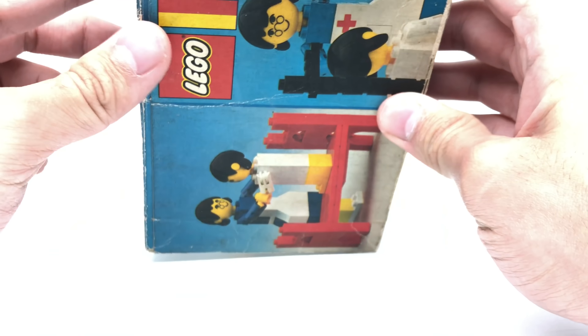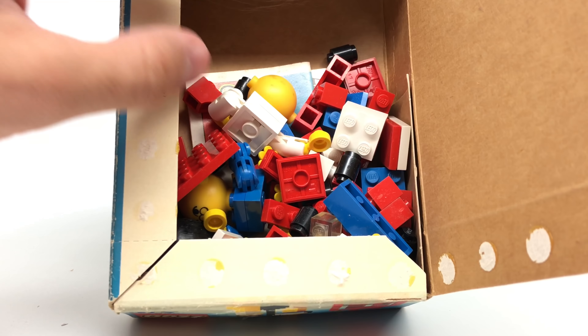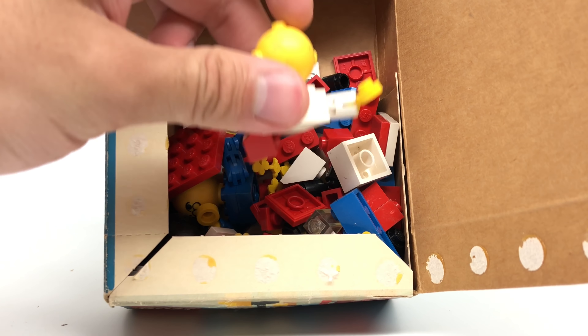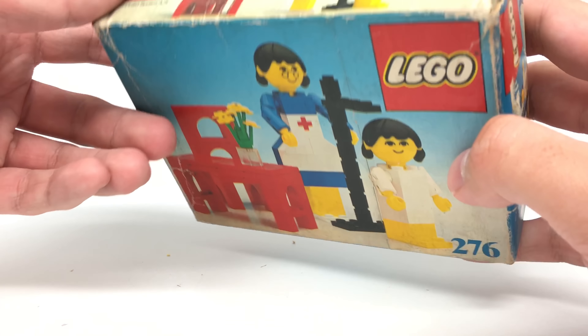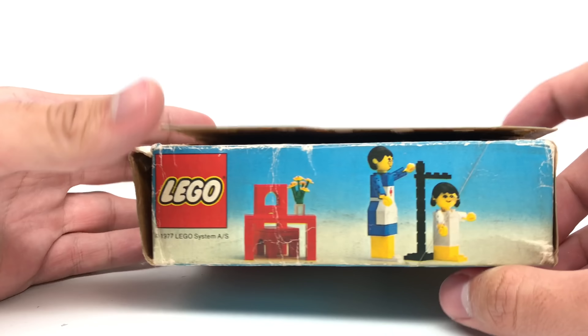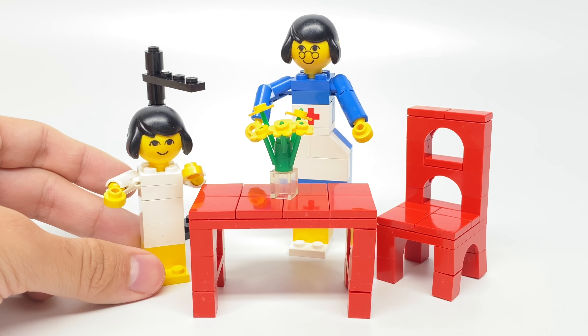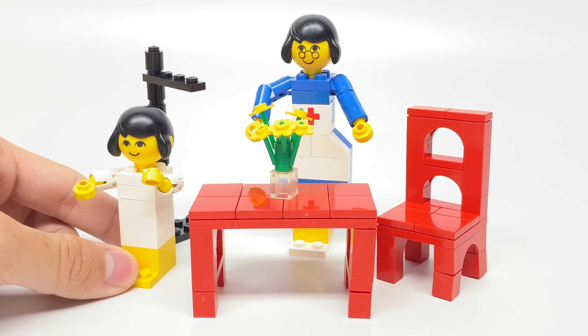I don't want to ruin the box totally. I want to open it but keep it kind of safe. All the pieces are just loose inside there. Some of these do look pretty dirty. This theme appeared in 1974, even though it's been around since 1971. Back then it was the same style of furniture and stuff to make a home — hence the name Homemaker. These are some of the earliest LEGO people in the LEGO system.